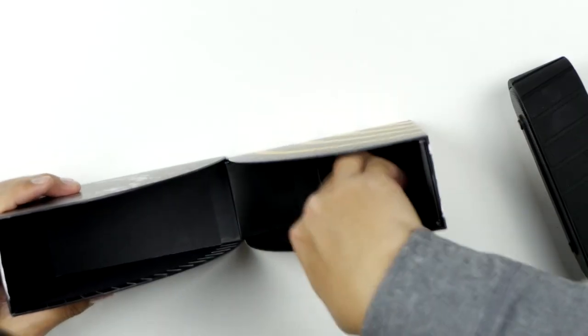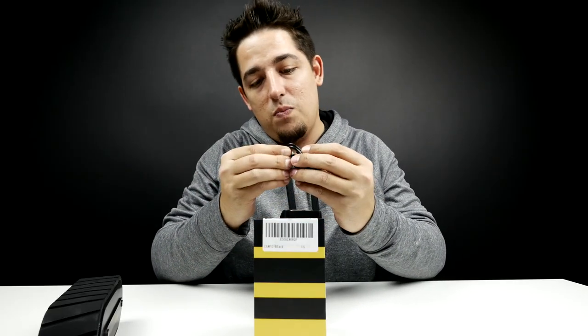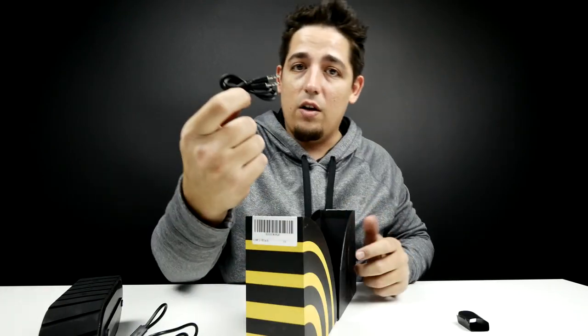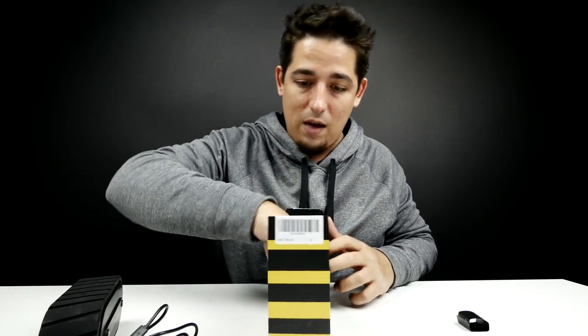Before we get to that, let's see what else is in here. We've got the micro USB cable — it's a perfect little micro USB cable, perfect length. You don't need anything too long. And there's an audio cable so you can hook your phone directly up to it if you don't want to set it up with Bluetooth.